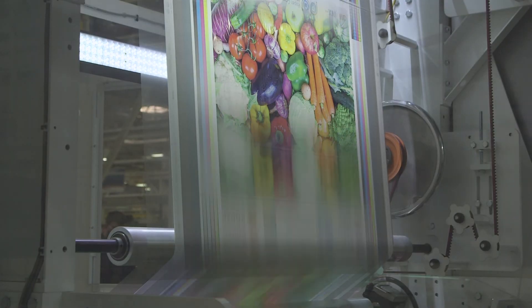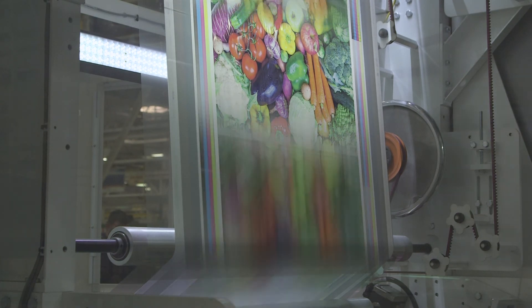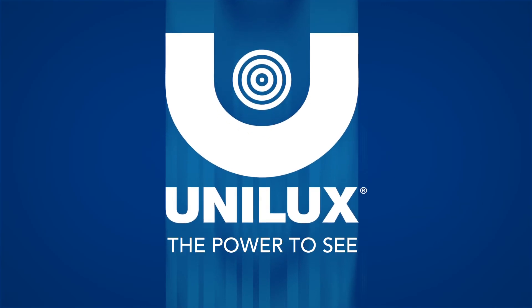For more information about the Smart Assist external trigger feature and the full line of Unilux strobing equipment, visit unilux.com.